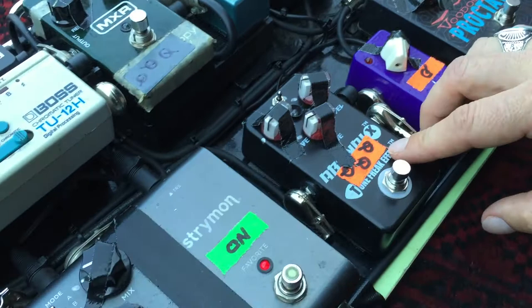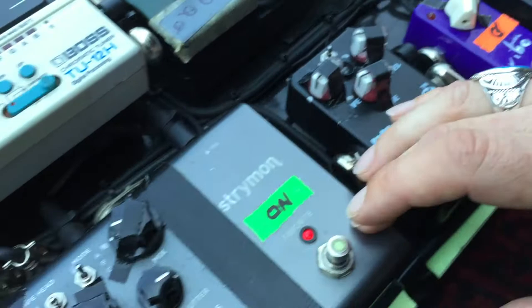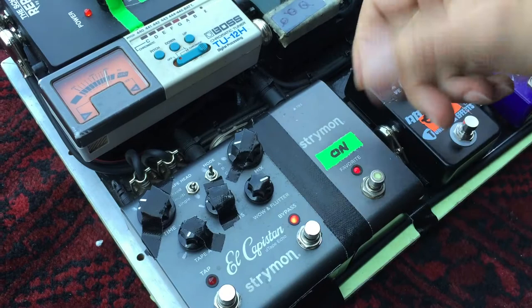Here we have one from Tone Freak FX — it's an overdrive. I use this very sparsely, more for top solos and things like that. Here's a Strymon Capistan Echo — these are very cool. I like the sound of it. It goes out in stereo to the two Tweed Amps, and it's actually on all the time as a slapback echo on my favorite setting, so we've got everything kind of taped off.